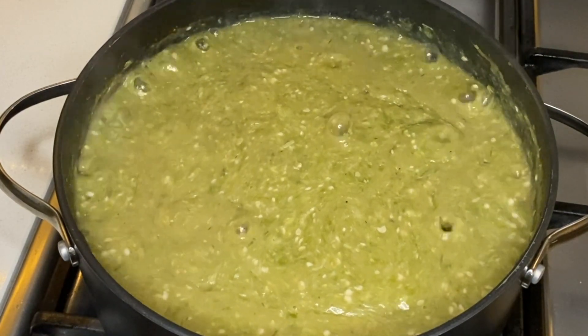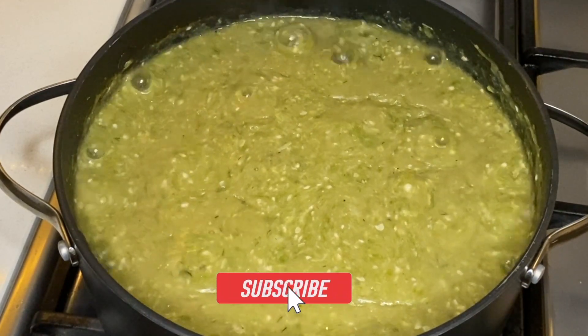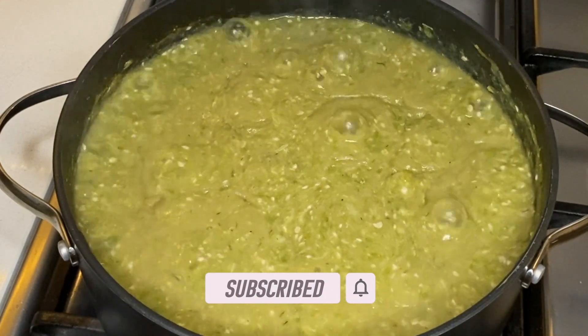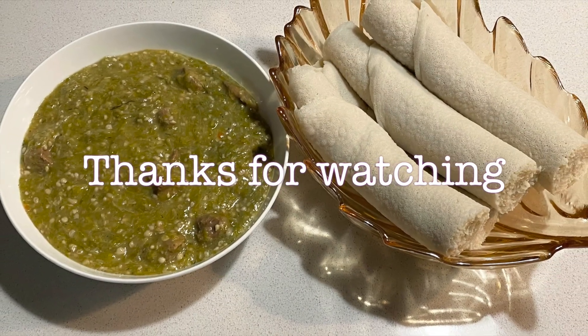Try this dish and please let me know what you think in the comment section below. Kindly like, share and comment on this video. If you'd like to see more of this content, please subscribe and click on the notification bell so you do not miss any of my simple yet tasty recipes.